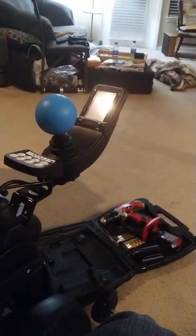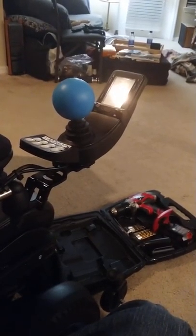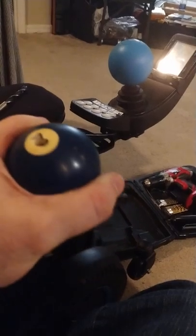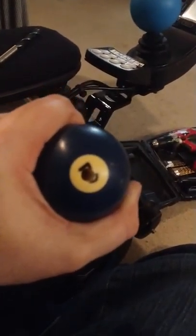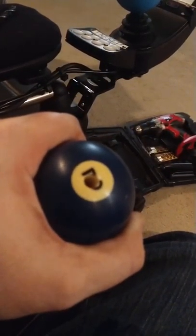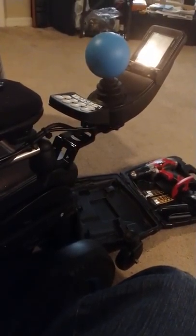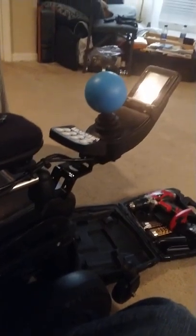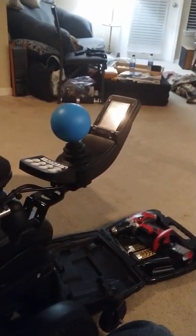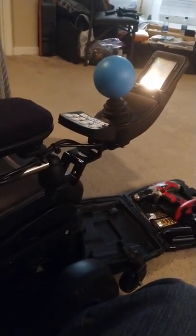Let me show you the other mount I made earlier. That's a lacrosse ball by the way — it's solid rubber, about two and a half inches wide, and the blue matches my chair a little better. The other mount I made was this polo ball, and I drilled into it with a one-quarter-inch drill bit, about three and three-quarters inches deep, to get a nice snug fit.